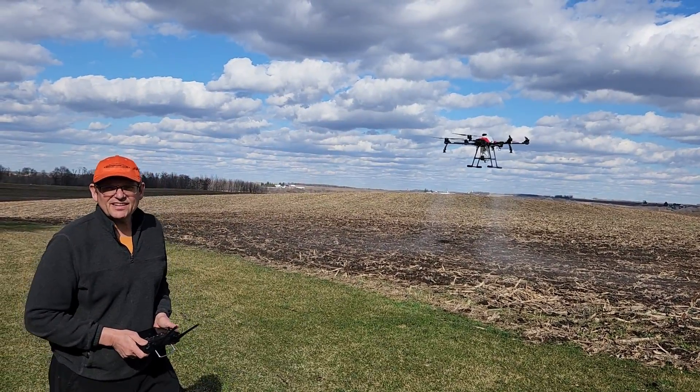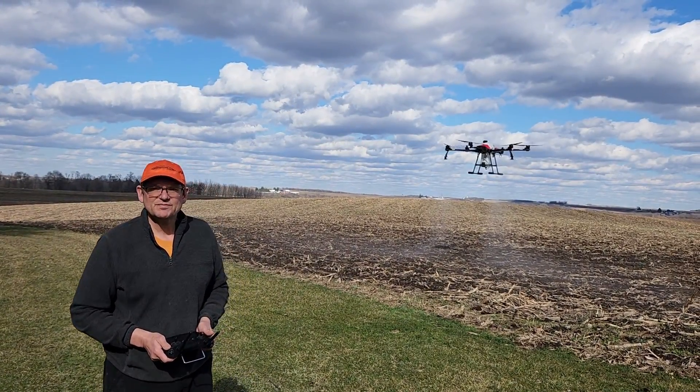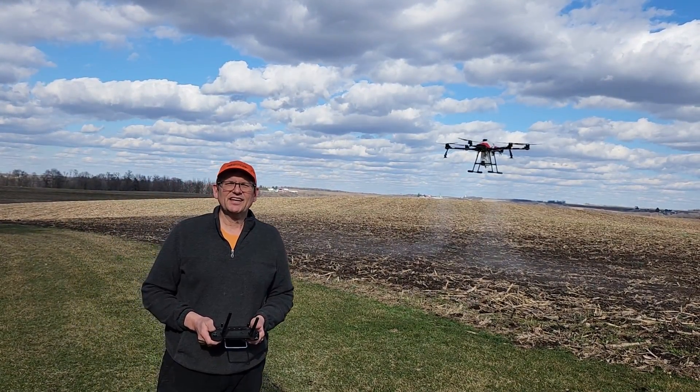The U-30L is a great little drone. Simple to use, but yet a hard worker.